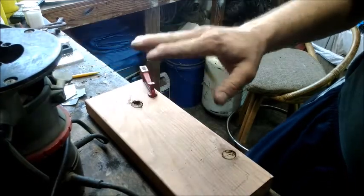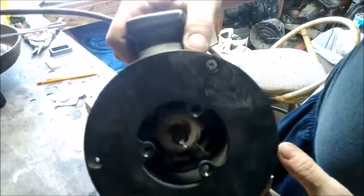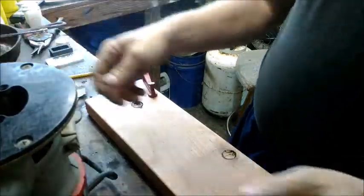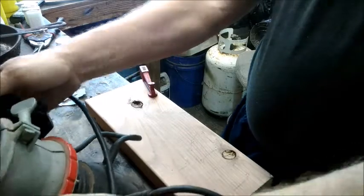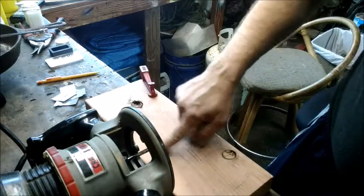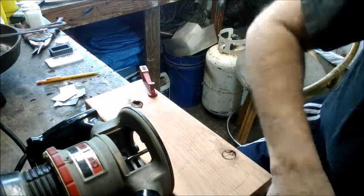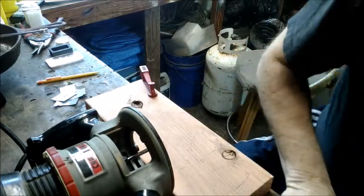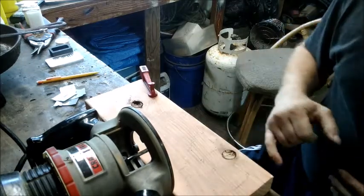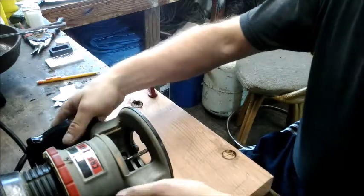Got the router ready and plugged in, got the board clamped down so it doesn't move while routing. I have a quarter-inch bit on here, just a straight cutting bit, nothing special about it — only maybe a quarter inch deep. The first step is I go through and get the general shape done, and then I swap over to the Dremel-style router with a sixteenth-inch bit — it might even be a little smaller than that. It's quite a bit smaller, so I can get the detail much better. It might be loud, but I'm gonna try and do a little time-lapse again here.